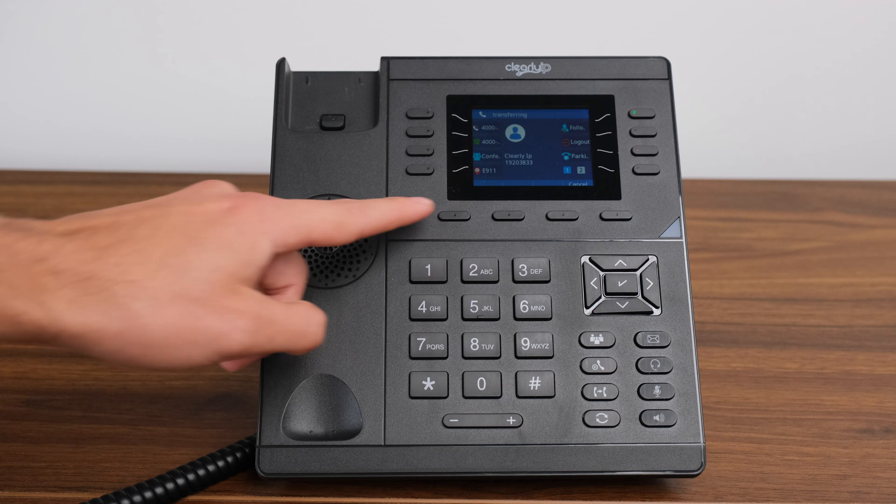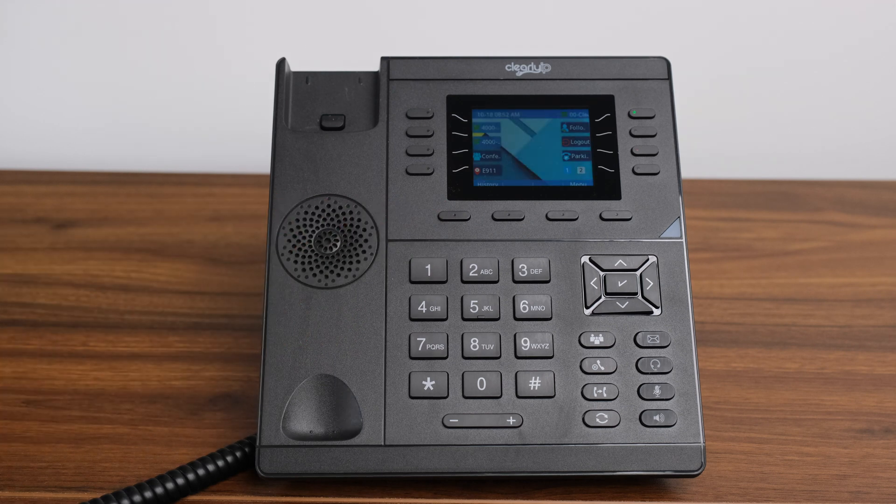If you do not know your park feature code, please speak with your system administrator. For reference, the default park feature code for FreePBX systems is 70 and for Clearly Cloud systems is 700. If your system is set up to announce the park key to you, once you have parked a call, you will receive an automated message with the number of the parking slot. Press the transfer key to place the call into that slot or it will automatically go there.